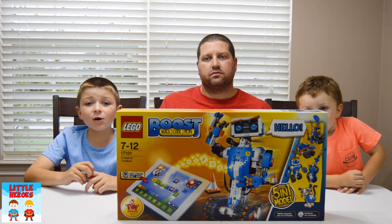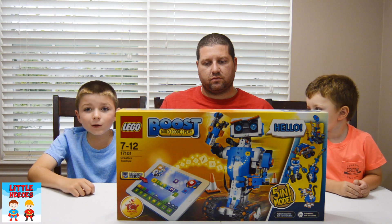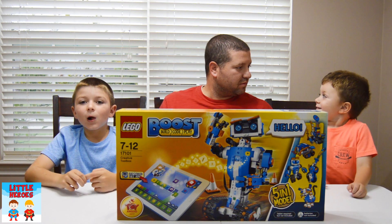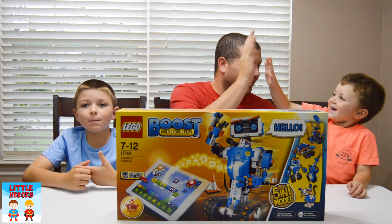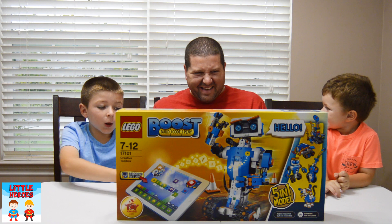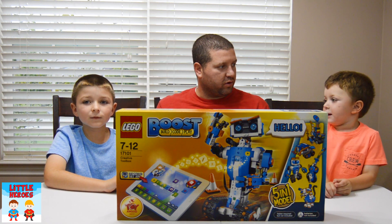Hey guys! Today on Little Heroes, LEGO sent us the LEGO Boost Tool Set. And today we're going to show you how to make it. But first, we have to download it on our iPad. So let's get started and let's build it!